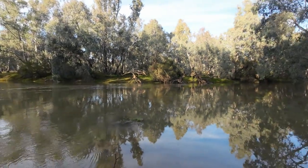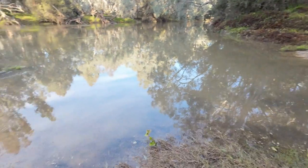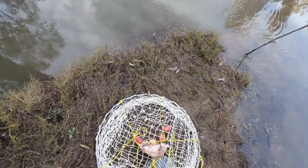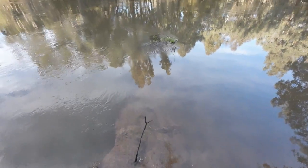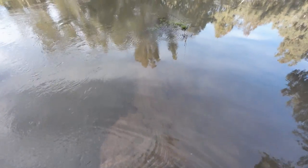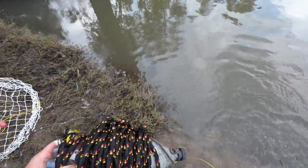G'day everyone, this morning I'm down the river crayfishing with Tim. You're watching Robbie Fishing. Tim and I are going to have five nets between us, all baited with chicken frames. The river is a bit higher, we're going to be sharing the nets, but I'm going to be working two of them because I'm the one with boots on. Anyway, let's get them in.